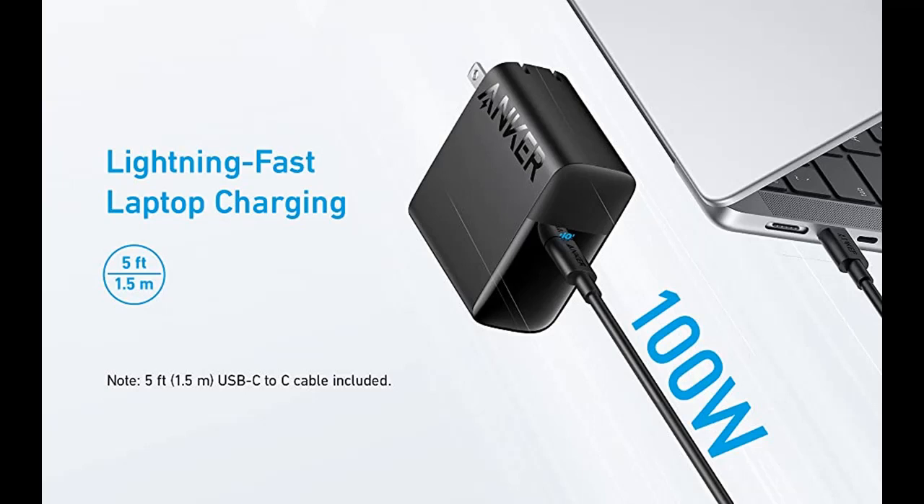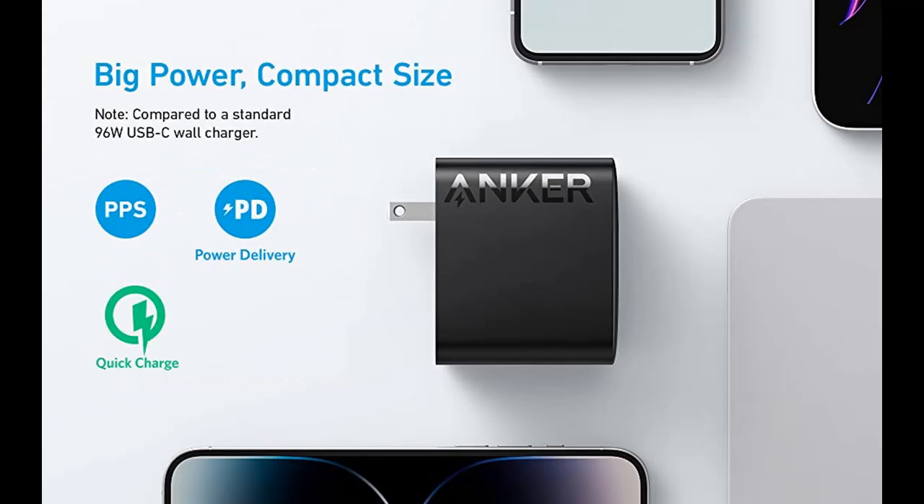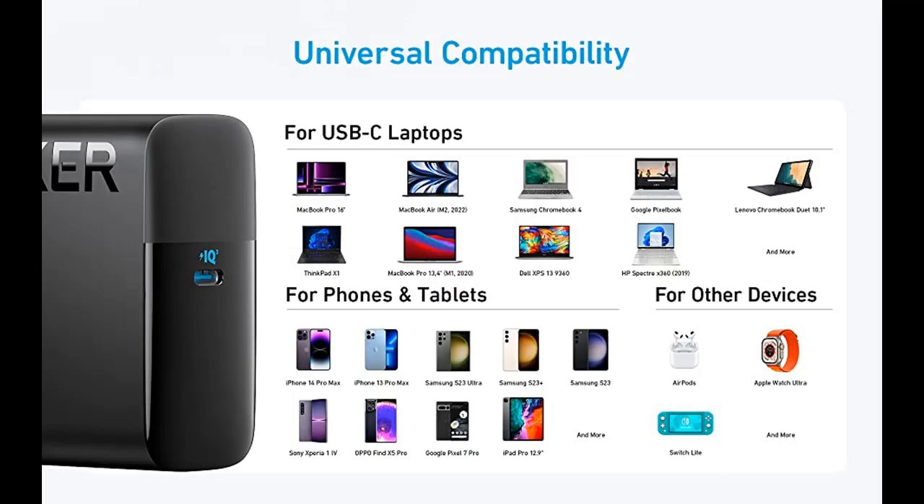It works great for the MacBook Pro Charger, 100W USB-C Charger, Anker PIQ 3.0 Compact and Foldable Fast Charger for MacBook Pro, MacBook Air, iPad Pro, iPhone 14, Samsung Galaxy, and all USB-C devices.